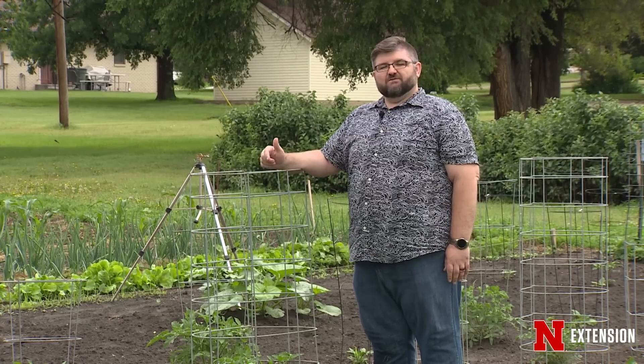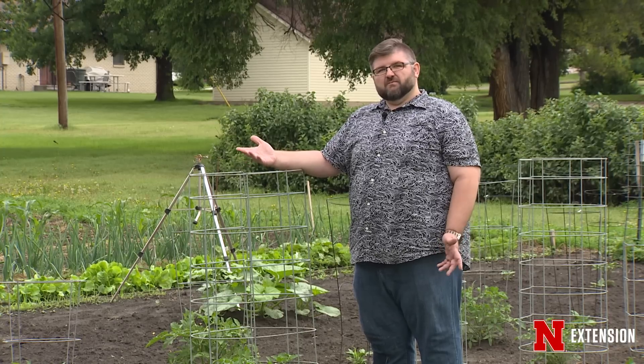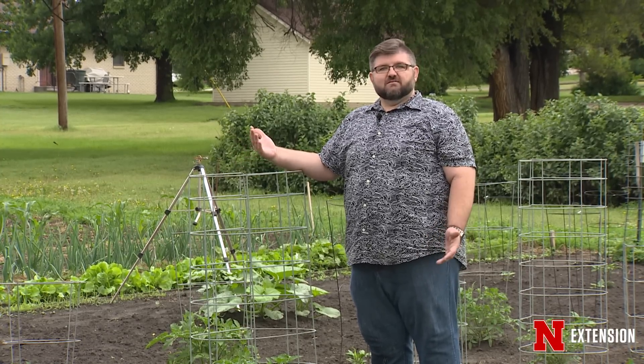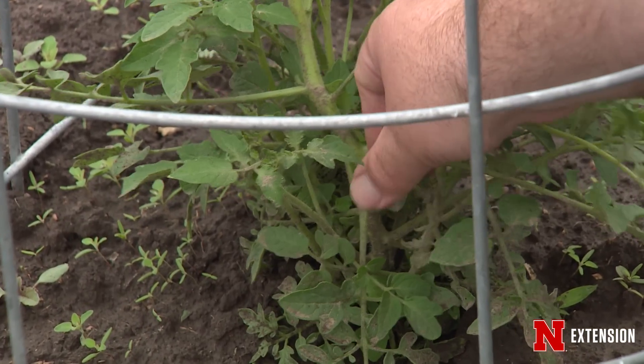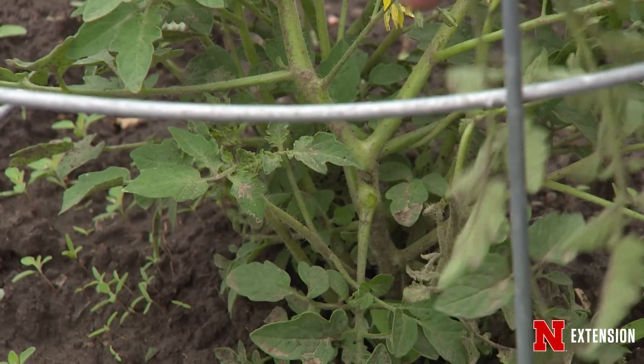Another thing to think about for airflow is the plant itself — sometimes they get a little too bushy throughout the season. A lot of tomatoes grow what are called suckers, which are extra growths that come on the stems or between the stems, and you want to prune those out. You can pinch out that extra growth to achieve better airflow in your tomato plants.